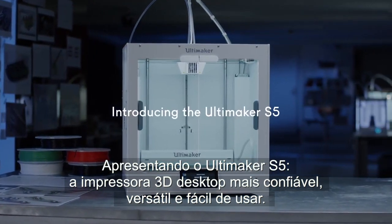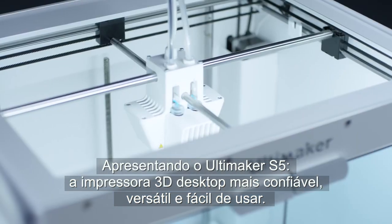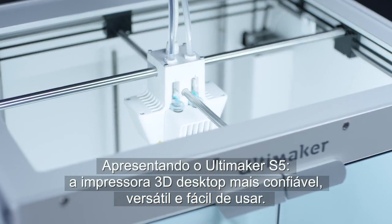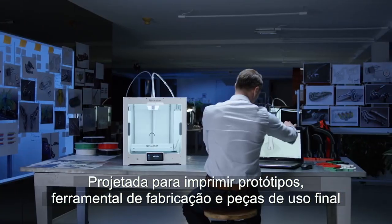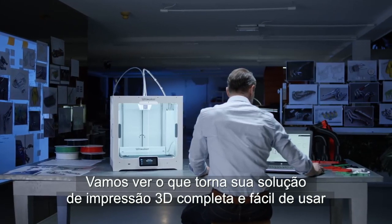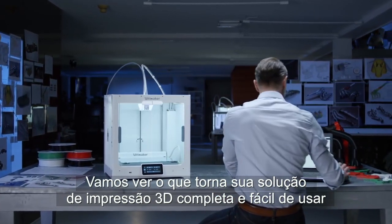Introducing the Ultimaker S5, the most reliable, versatile, and easy-to-use desktop 3D printer. Engineered for printing prototypes, manufacturing aids, and end-use parts, let's see what makes it the complete user-friendly 3D printing solution.